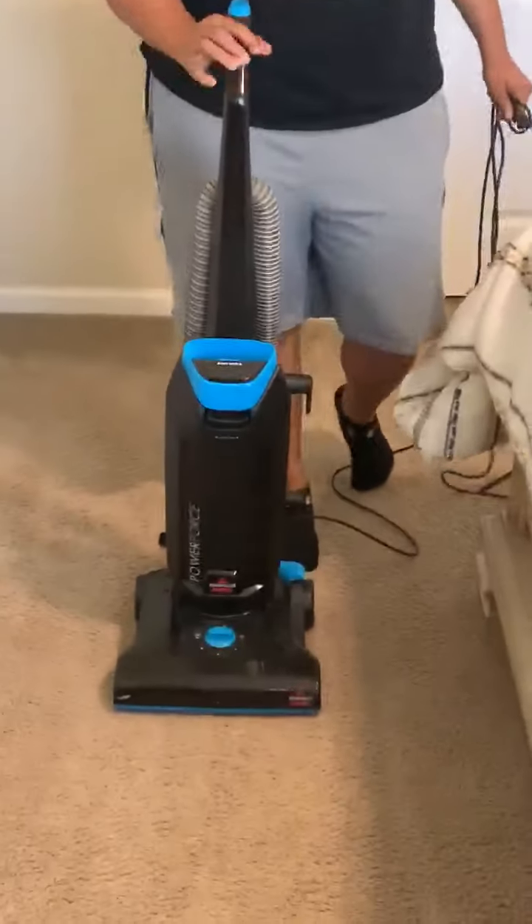Hi, my name is Monique. I work at Ann Richards. I'm going to be doing a lesson plan on how to vacuum your floor. The materials you will need is this lovely vacuum.